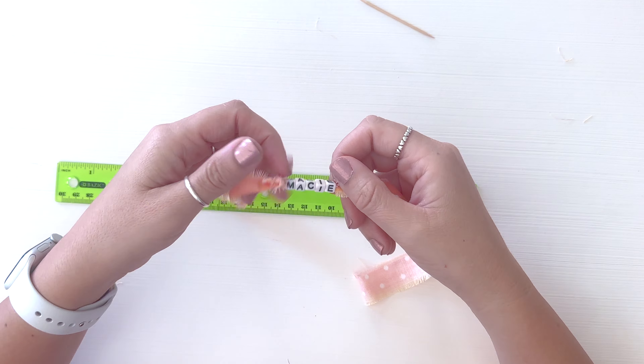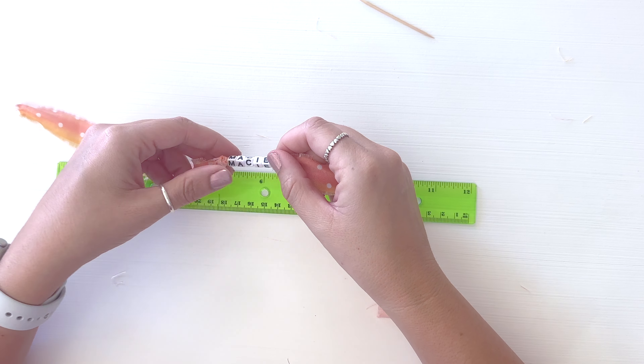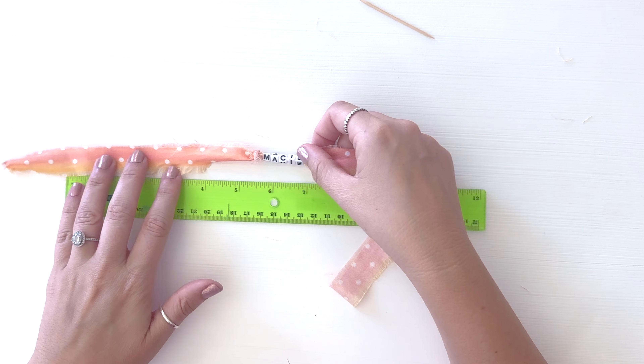It doesn't have to be exact because we have a little bit of extra wiggle room to play with. If you're making this for an adult, you can obviously cut it longer than 18 inches — you could do 24 inches or whatever. Okay, so just like that.